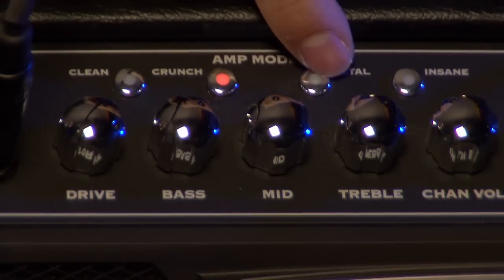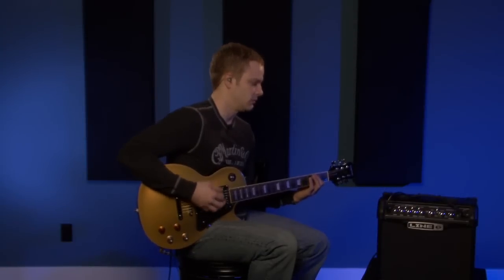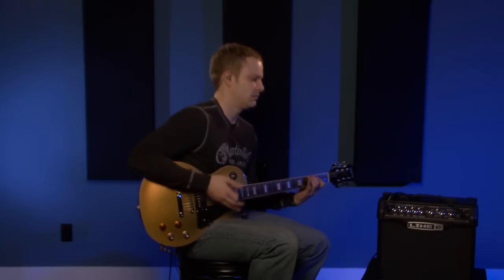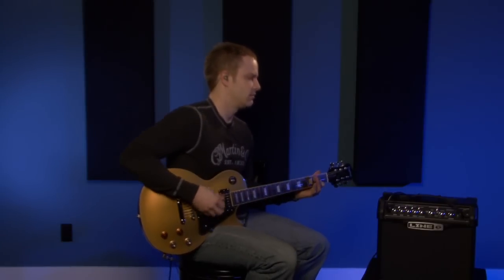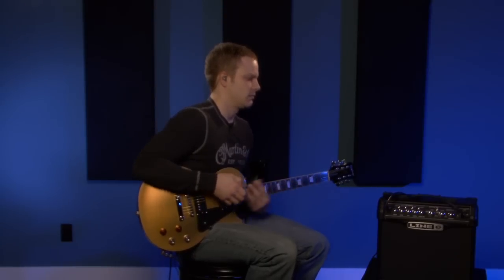The tone you heard at the beginning — the intro of this video — I just had it on a regular metal setting, this amp model right here. You can see that's a pretty good amount of gain, pretty great for metal. And if you want to just go all the way with your gain, go to the insane setting and it just goes over the top. I personally like the metal setting if I'm going to be rocking out to some heavier music, but that's all personal preference.